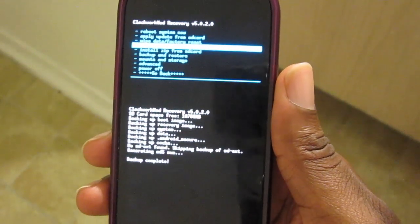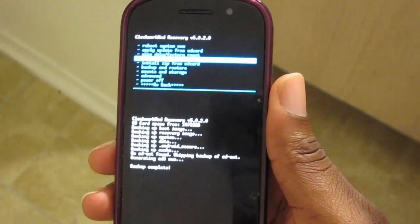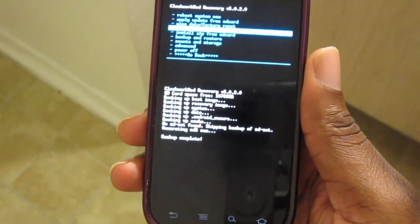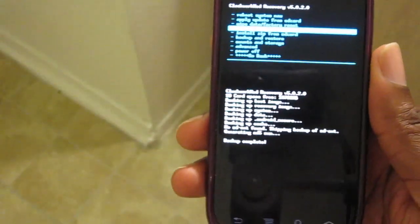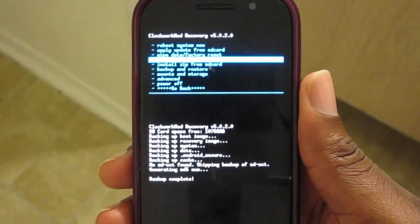What's up everyone, this is Damian with Hosh Online again, and today we're going to be looking at the Crossbones ROM for the Nexus S4G — the Sprint Nexus S basically — and there will be links below on where to download all the files that you need in order to put on your phone to flash.